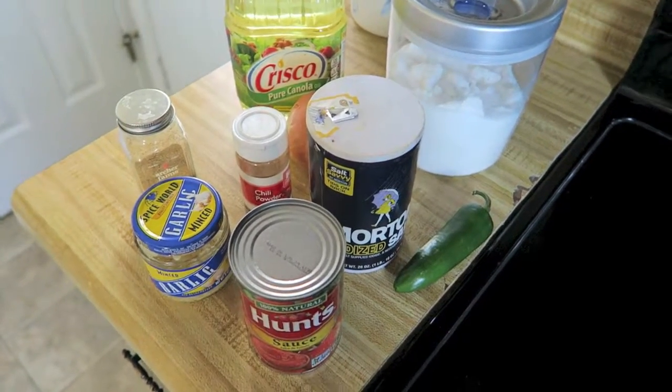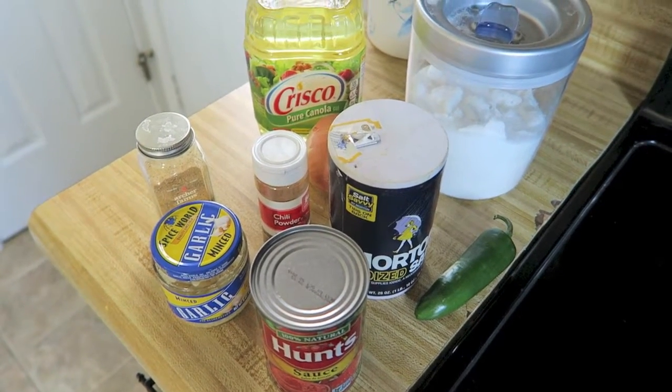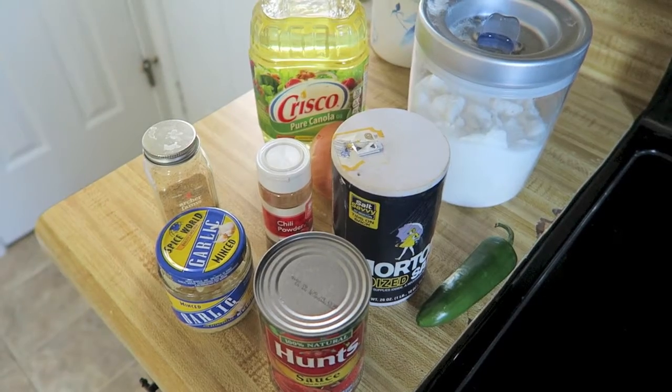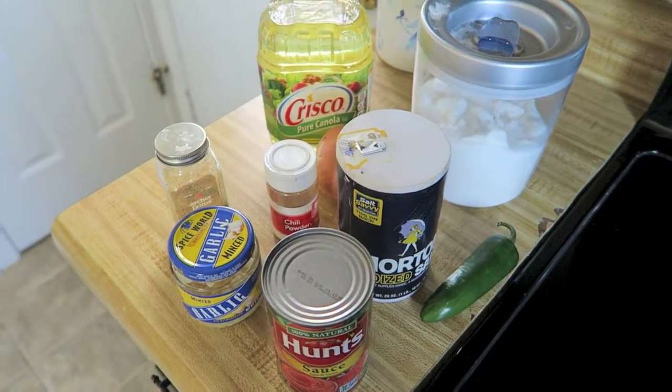You're going to blend all of those ingredients together. I'm not going to say specific amounts in this video because I'll have the recipe link down below, and I follow the recipe exactly.